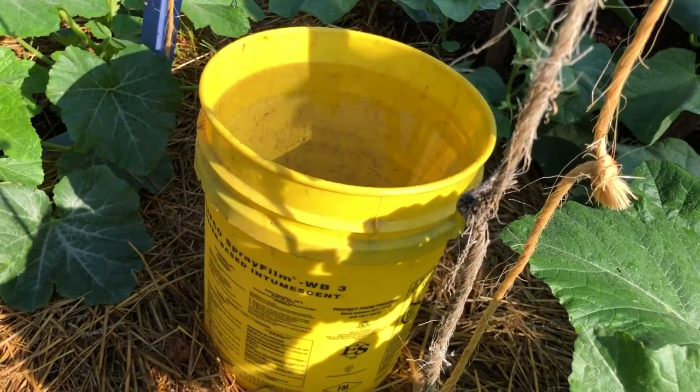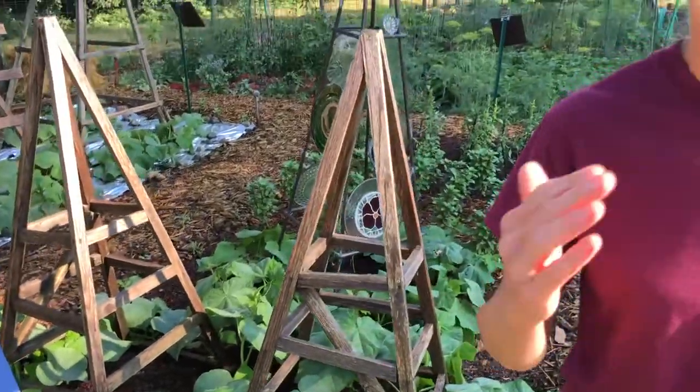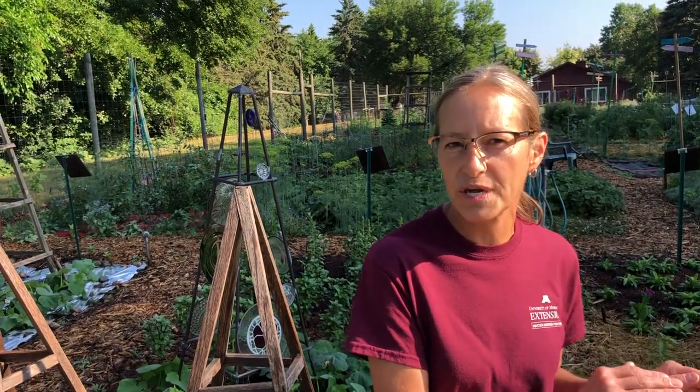If you do notice the presence of the adult moth in your garden, you can place a row cover over your squash plants to prevent the adult from laying eggs on those plants. Be sure to secure the row cover to the soil so the adult can't crawl underneath, and remove the row cover when the plants begin to flower. It's important to remember that you should not use a row cover on your squash plants if you have them planted in the same place as the previous year, because you could actually trap the adult moth inside the row cover when it emerges from the soil.